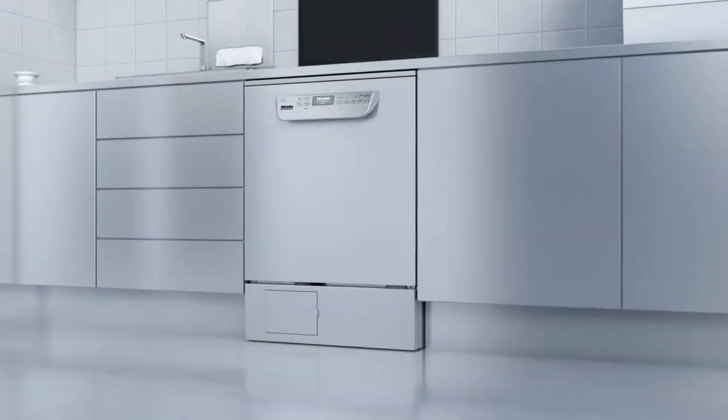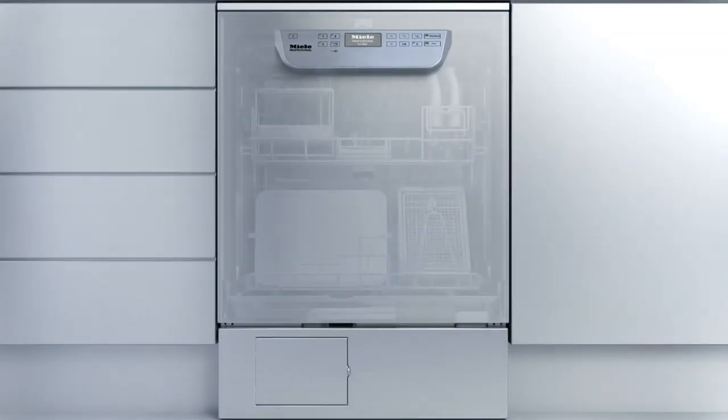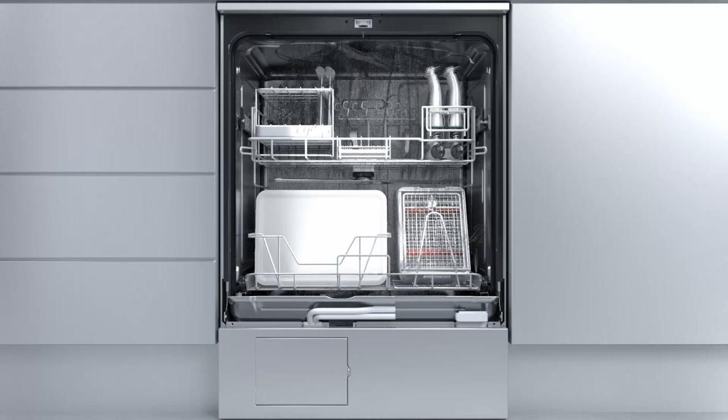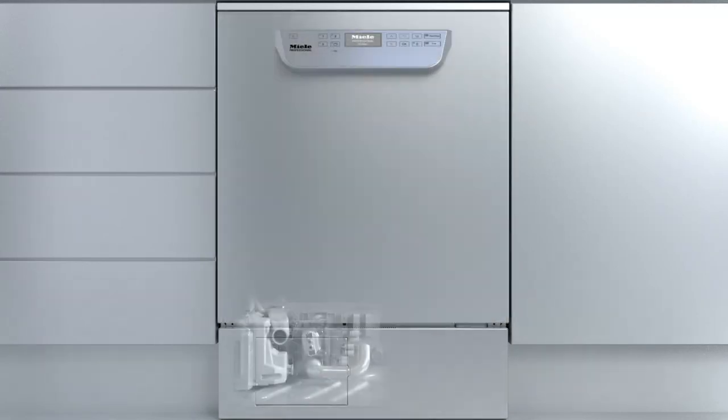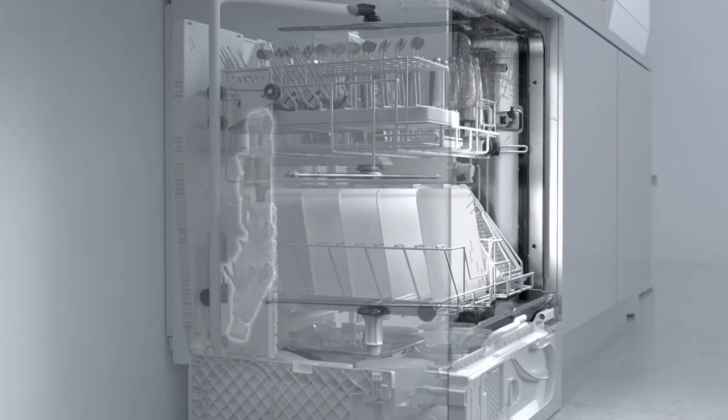Washer disinfectors from Miele for enhanced performance. Thanks to new Miele technology, spray pressure and mechanical action are always perfectly aligned with the needs of the current load and program phase. This is facilitated by the use of a variable speed pump, rear docking technology, and new spray arms.